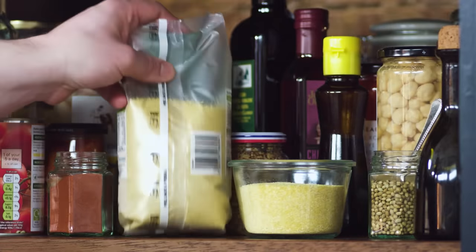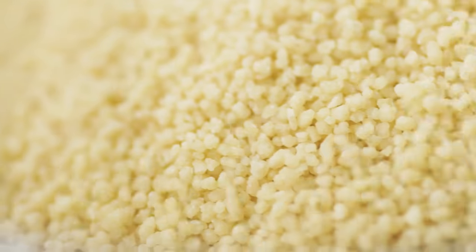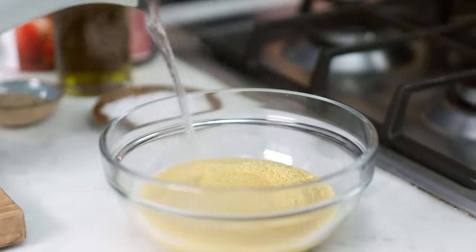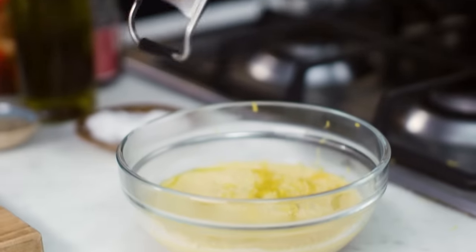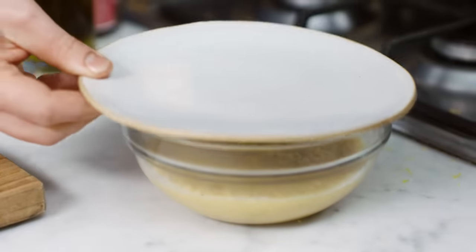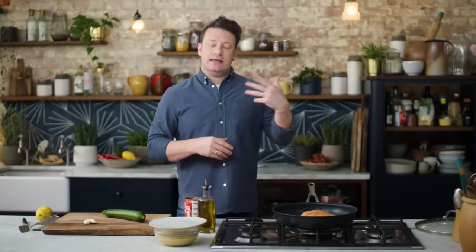So, couscous. If you've never had it, it's a brilliant thing to have at home — it's a nice carb that you can do very quickly, quicker than rice. Get a bowl and you want about 150 grams. All you have to do is pour boiling water over the top, give it about a centimeter on top. We can add a little bit of olive oil and flavor it with herbs — I actually like to use lemon zest, and that little bit of lemon zest will give it a freshness that will really cut through the fish later on. Put a lid on top and it's just gonna swell up and steam and be light and delicious.